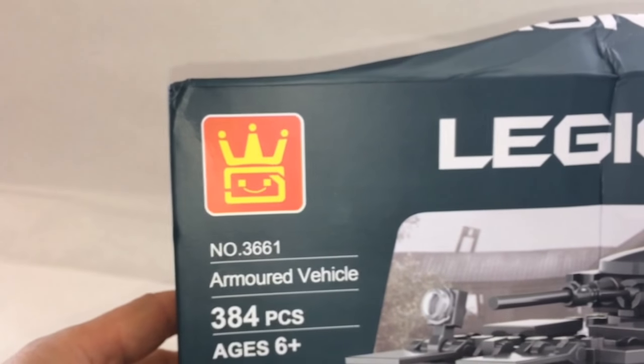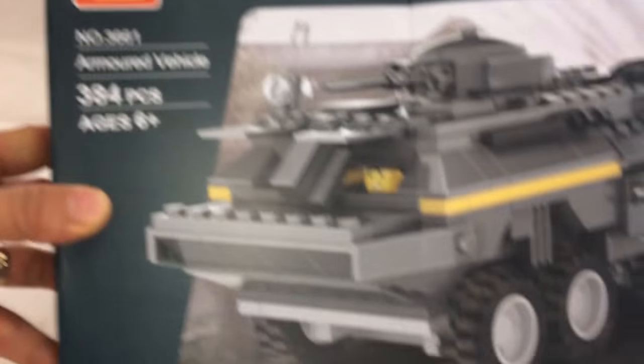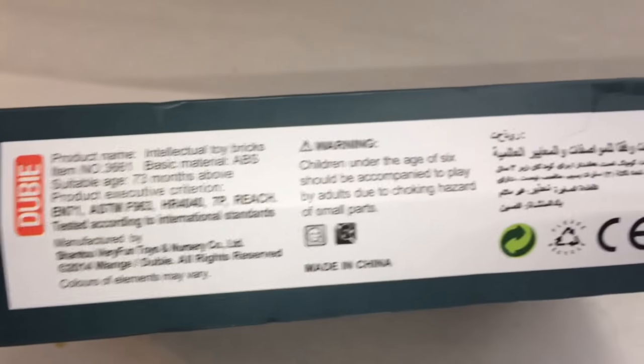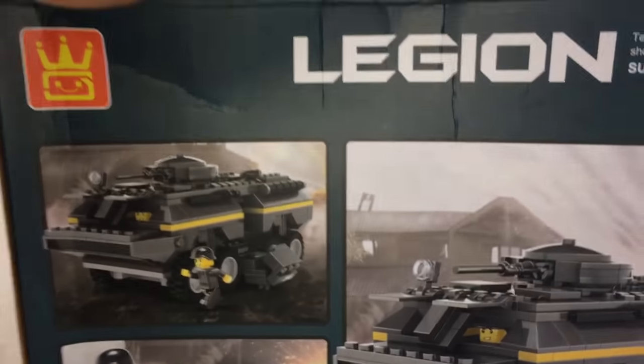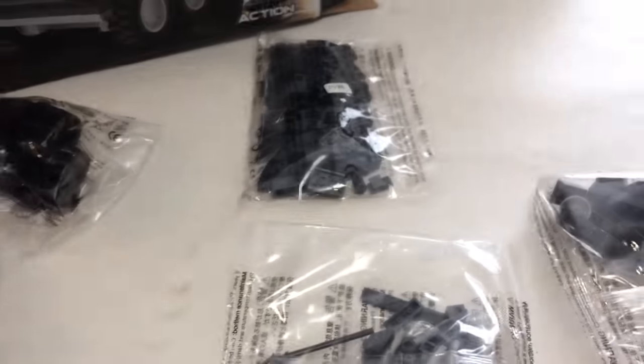Here's the banged up box by Wange, set number 3661, armored vehicle, 384 pieces. Here's the bottom and the back of the box. So let's open it up. There are five bags and an instruction book — let's build it.